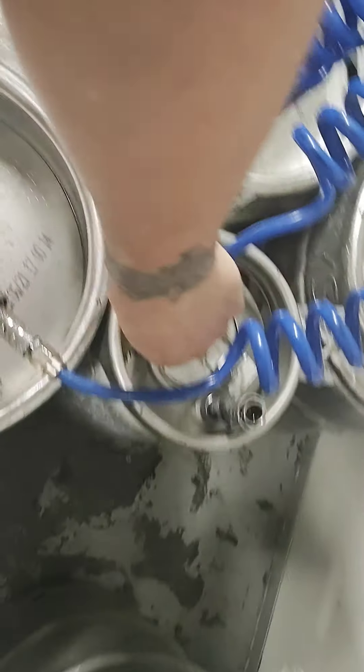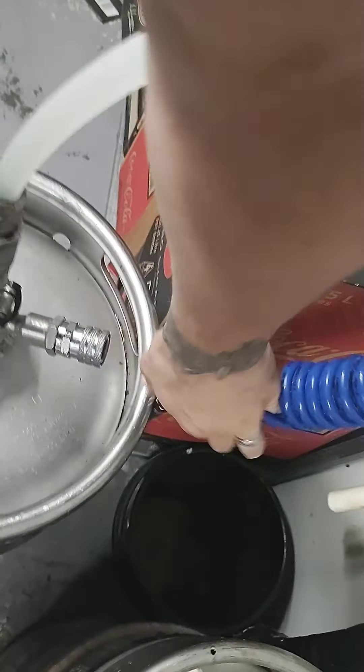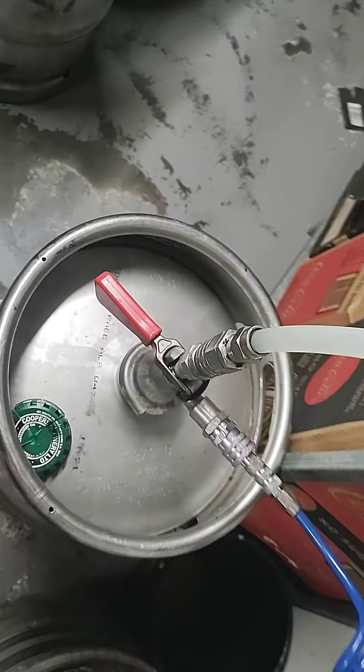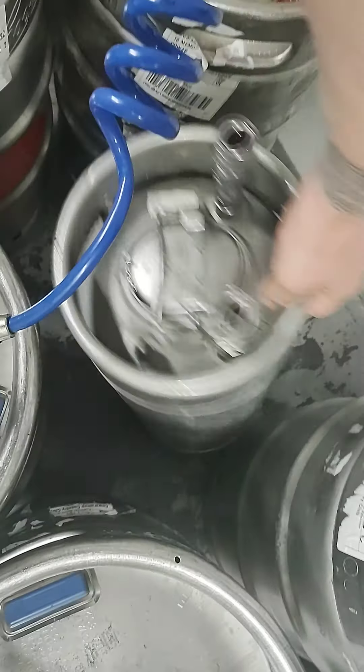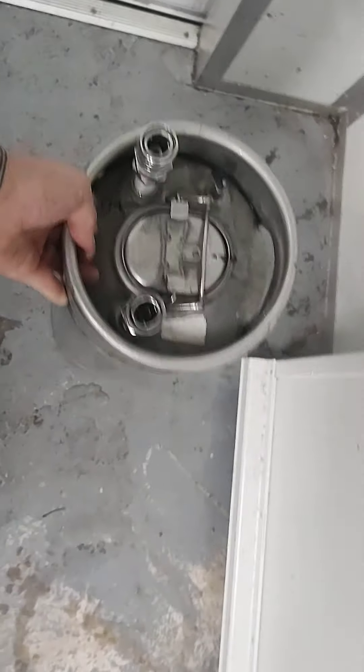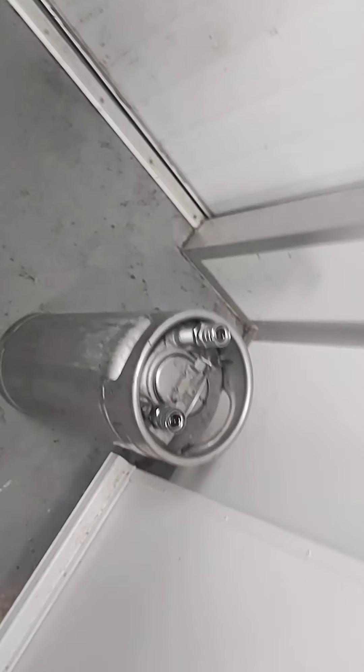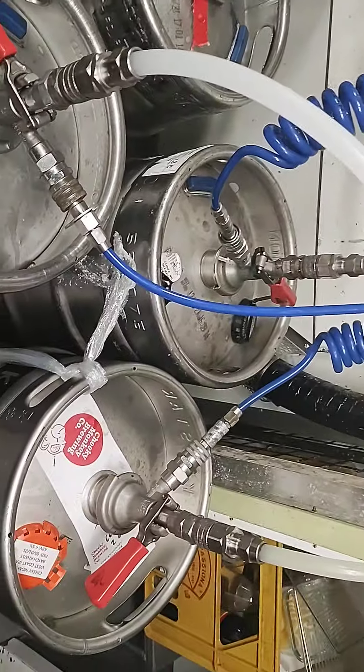Once they're all nice and clean and running through the water, we're going to connect each one back to their respective kegs. This will take a little while. Also remember to take the gas out of that keg and put it back on the keg you took it from. This keg should now be nearly empty — take it out of the way. Once they've all been connected back up, there's nothing left in the wall.